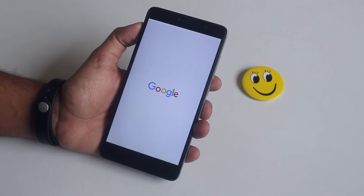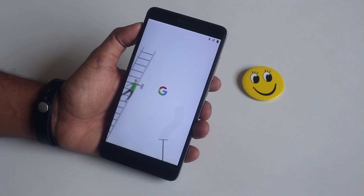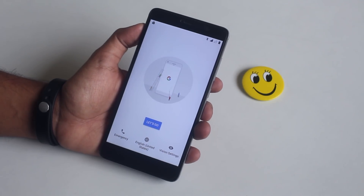Here we have the amazing boot animation of Android 8.1. Now let me set everything up from here.